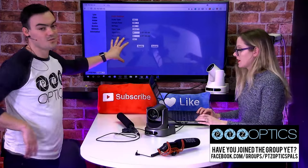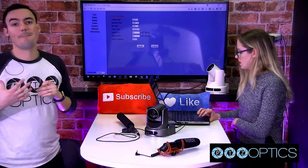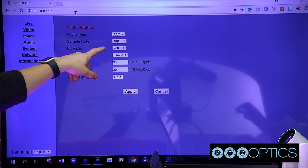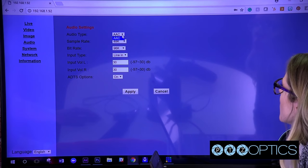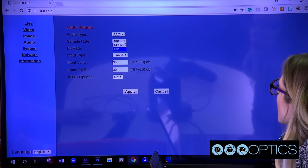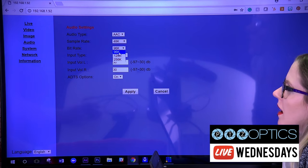We have a presentation to show you how to go into your camera and make sure all your audio settings are set up properly. The first thing is you can choose your audio type — AAC is the only option, and that's always going to be the case. We have two different sample rates you can choose from. And then you can choose your bit rate — the higher the bit rate, the higher the quality. Let's go up to 256K.